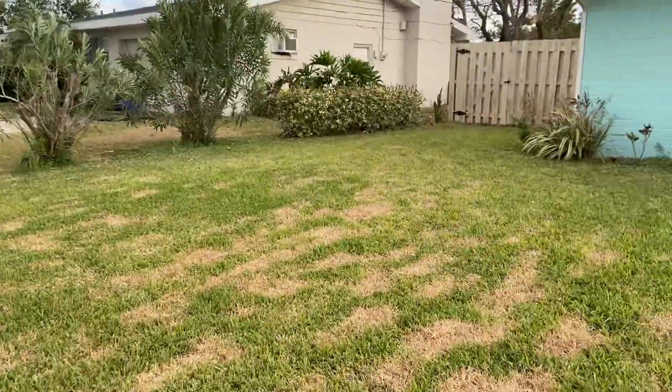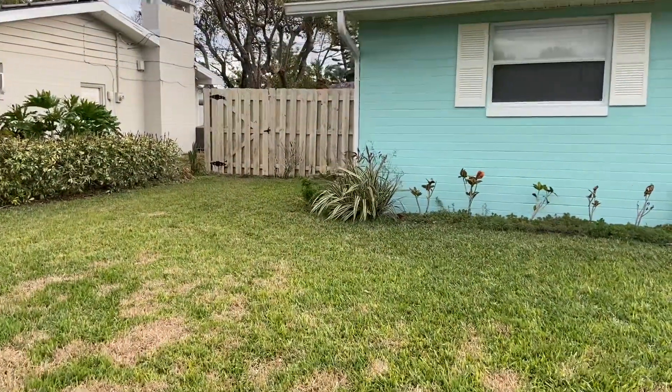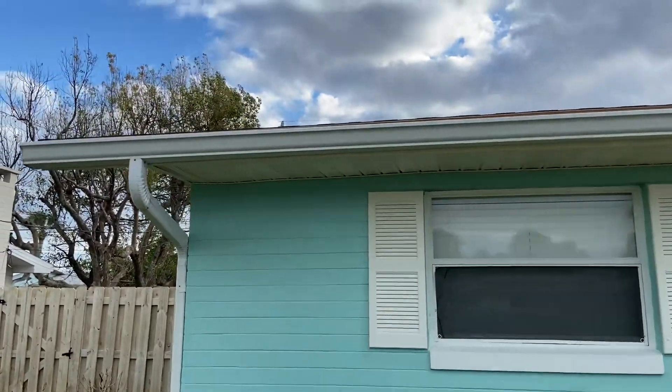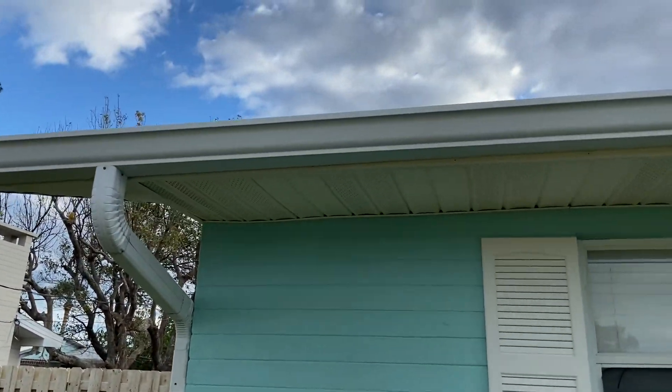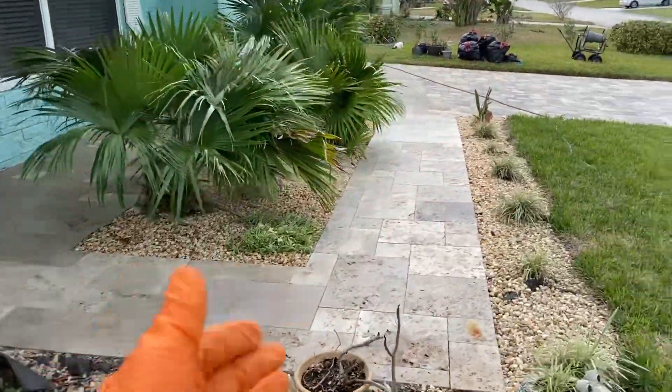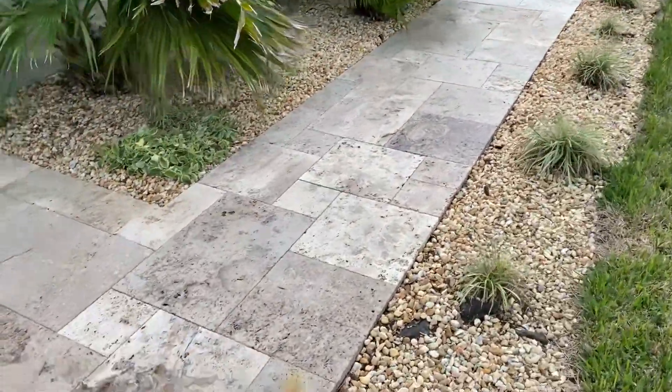I'll spin you around. That's what the fence looks like now — pretty sweet, huh? And this is what the gutters look like. I want you guys to really look at how bright and beautiful those are. This is the travertine front foyer and walkway. Really nice.